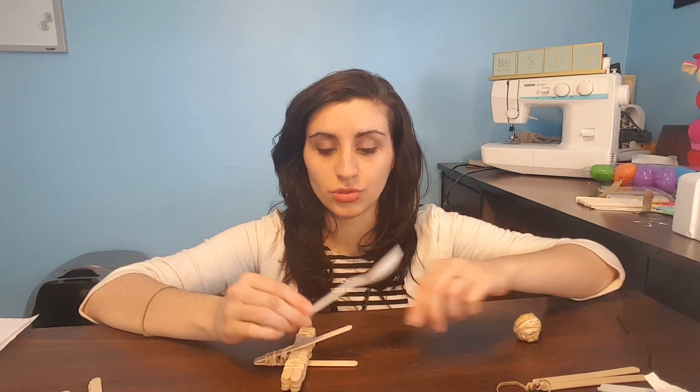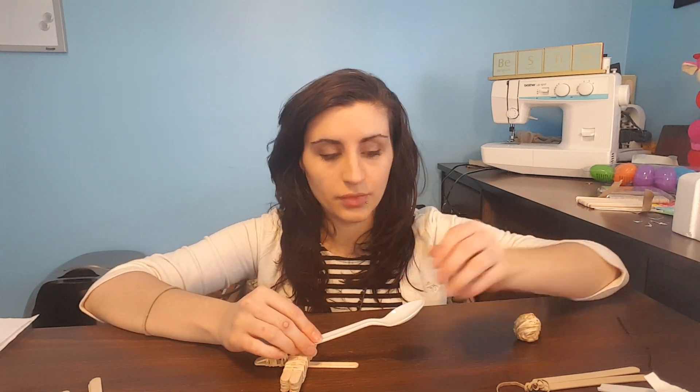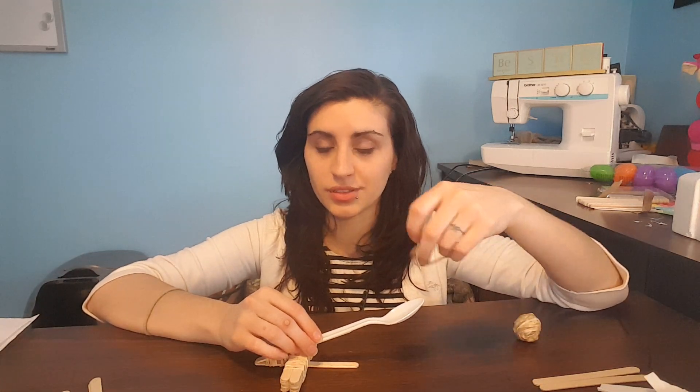Now we just need to tie our spoon to our catapult. That's just going to hold the eggs for us. And there we go, all done. Did you decorate eggs for Easter? If so, put a picture of your prettiest egg down in the comments below so everyone can see it.